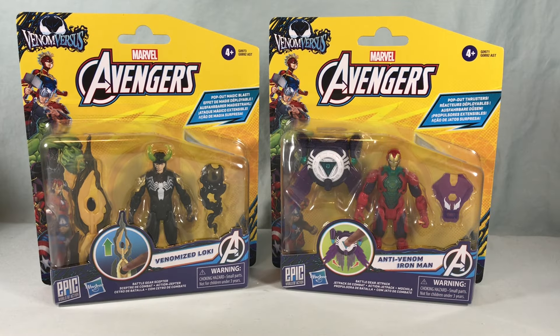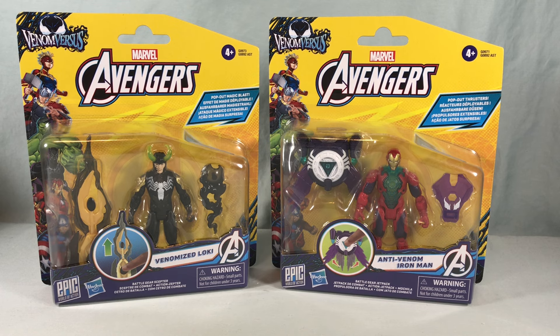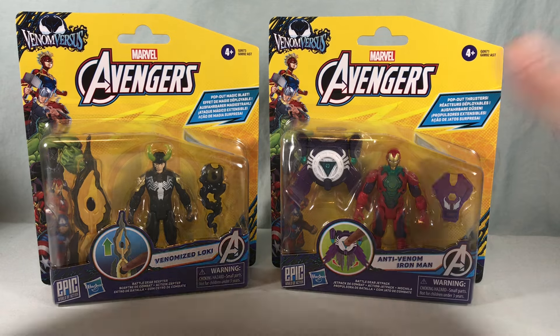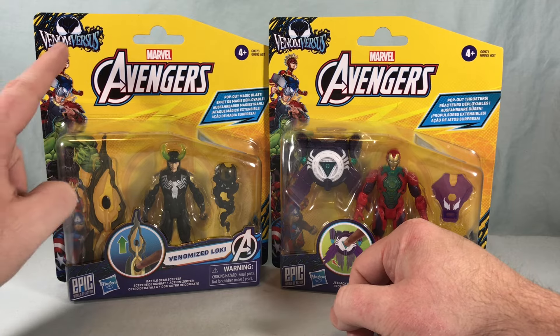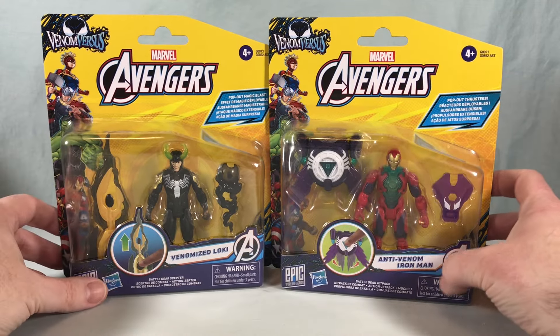Hello fellow collectors and welcome to Long's Toys. Today we are taking a look at Venomized Loki and Anti-Venom Iron Man from the newly renamed Epic World of Action series from Hasbro. These are under the Avengers banner but also part of the Venom Versus subline, which is carrying over into the Spider-Man series from Epic World of Action.